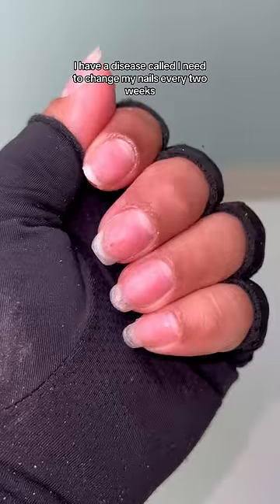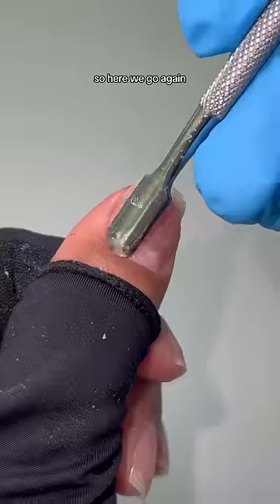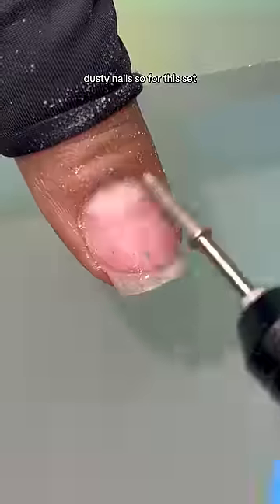Unfortunately, I have a disease called I need to change my nails every two weeks. So here we go again! Watch me do my crusty dusty nails.